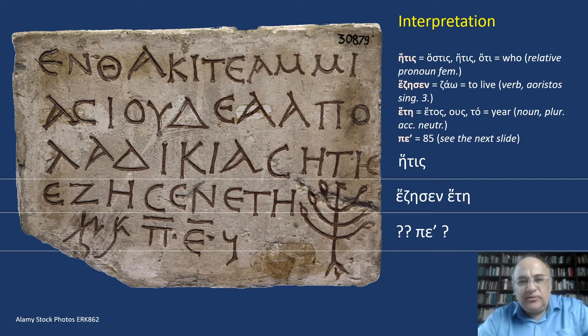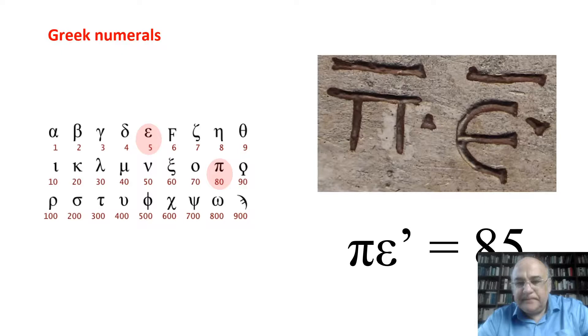The closing formula of the inscription refers to the lifespan of the deceased. Ammias lived a long life — she died at the age of 85, which is an extraordinarily long lifespan in antiquity, especially for a woman. The Rho-Epsilon in the 5th line with a short line above the letters indicates that these letters have numerical values. You can check on this chart that the numerical value of Rho is 80 and of Epsilon is 5, thus the number is 85.